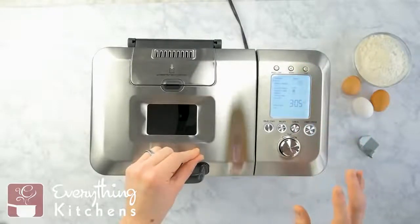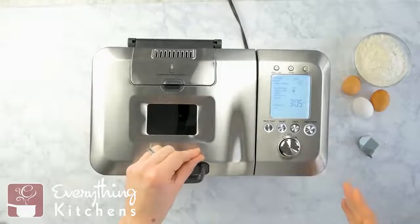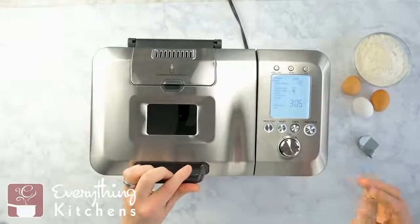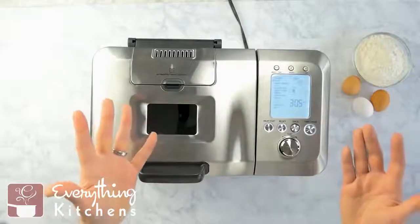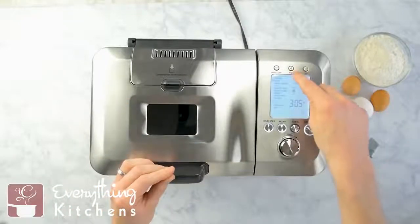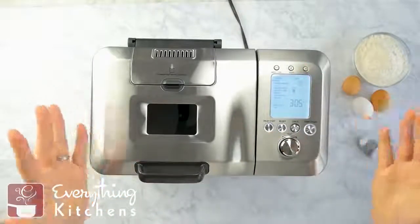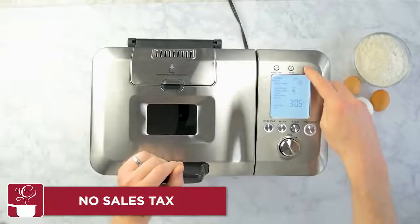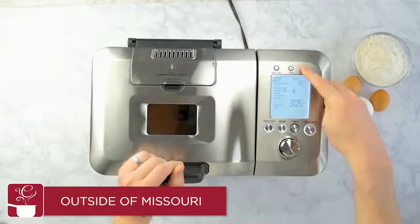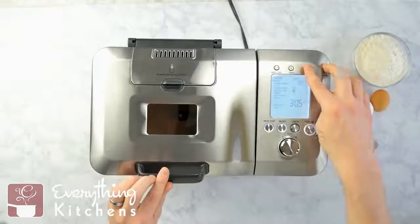That's great because this has a delay start feature that will let you set it up to 13 hours beforehand. You can dump all your ingredients in and it'll start at the time you want. So if you want fresh baked bread in the morning and you don't want it to wake everyone up when it's beeping, press that mute button, press the delay start, and you have fresh bread right in the morning. There's also a light button — you just hold it down to turn the light on and off.